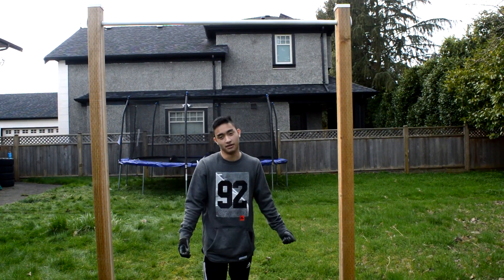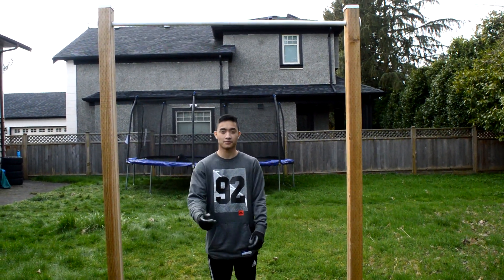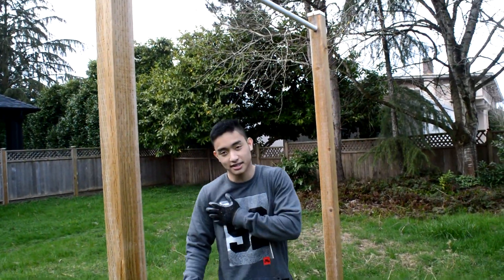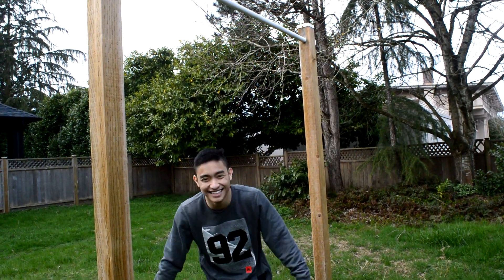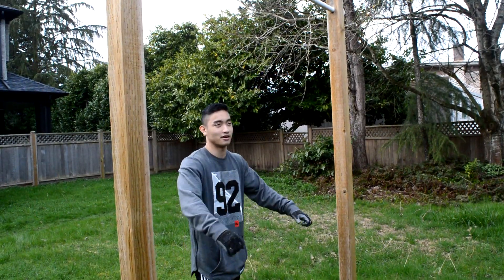First thing when you're doing a pull-up, make sure you're warmed up. I already did some stretching. Don't do static stretching — do some dynamic stretching like this. Get your heart rate up a little bit.